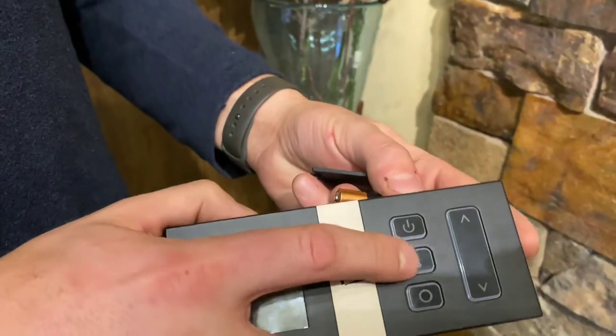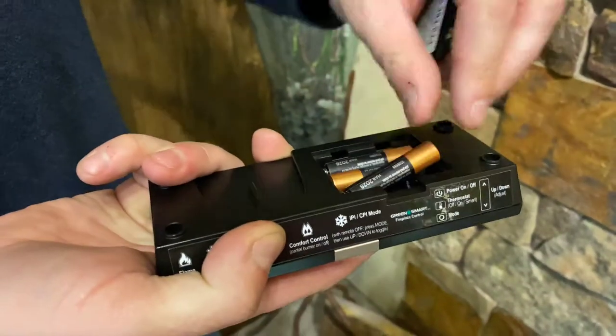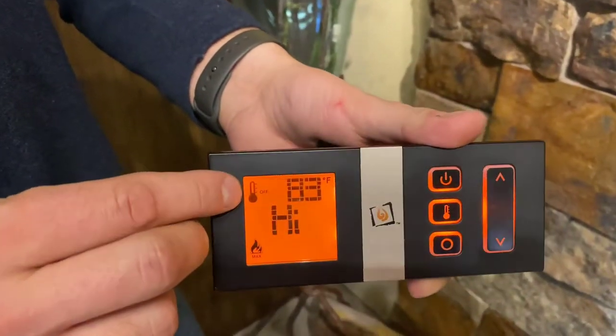Flip the remote back over and press and hold the thermostat icon — press it down and continue to hold it while you put the battery back in. Then flip it over and push power. We got the thermostat back.